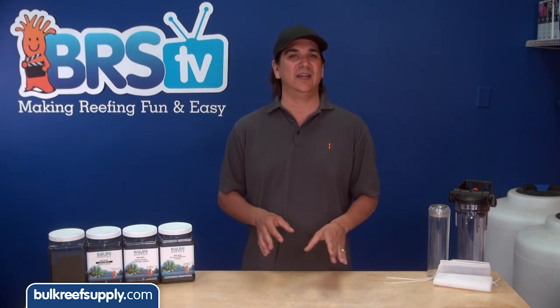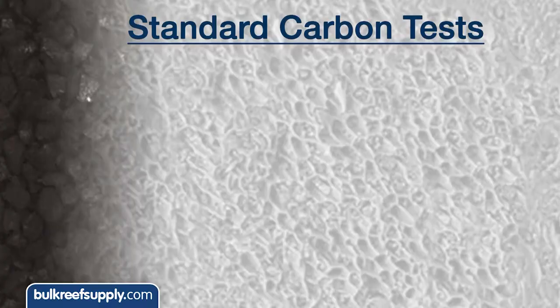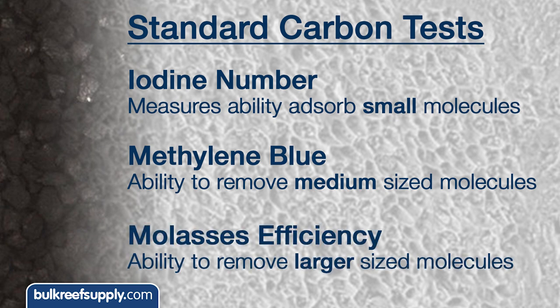We are going to demonstrate the effect of source material and pore sizes with a few standard tests within the activated carbon industry that look for the quantity of specific pore sizes within a carbon's pore network. These tests are used every day to select the appropriate carbon for specific applications. The three main ones are the iodine number, which measures the preference and ability to absorb small molecules; the methylene blue test, which tests for the ability to remove medium size molecules; and the molasses efficiency test, which tests for the ability to remove larger molecules.